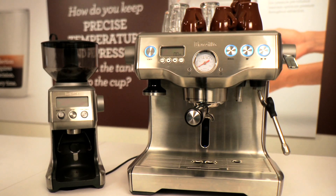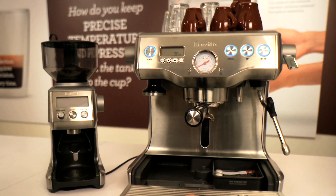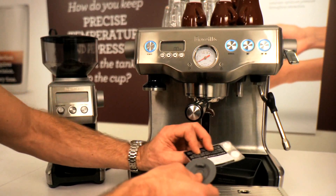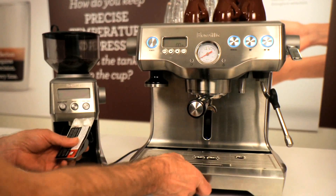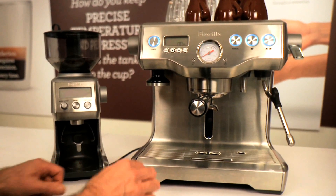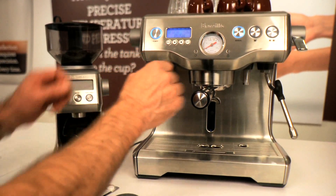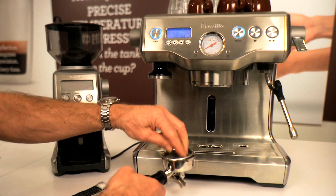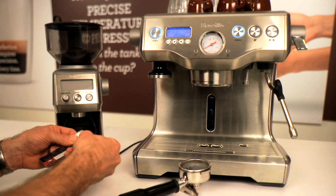It's a pretty simple process. In the tool storage tray you'll find your silicone cleaning disc and the cleaning tablets that came with the machine. Take these out, replace the drip tray, select the clean function on the menu, take out the portafilter handle, insert the silicone disc and then insert one of the cleaning tablets on top of the silicone disc.